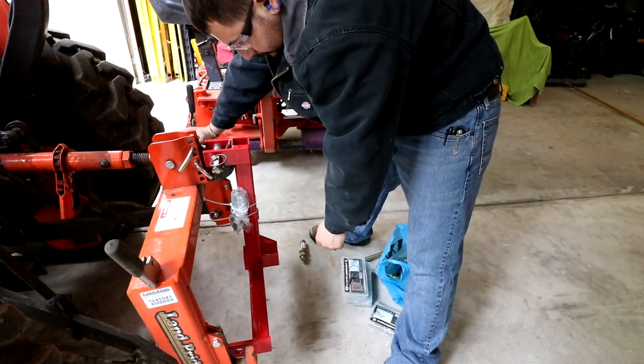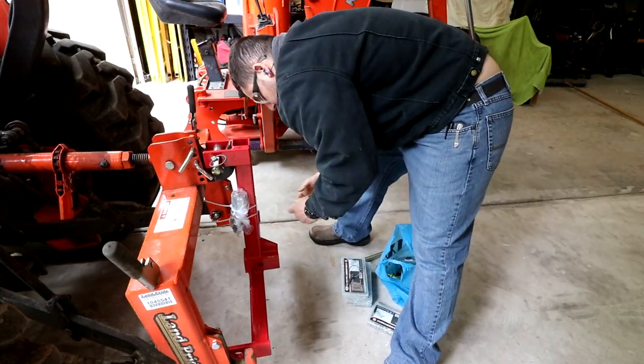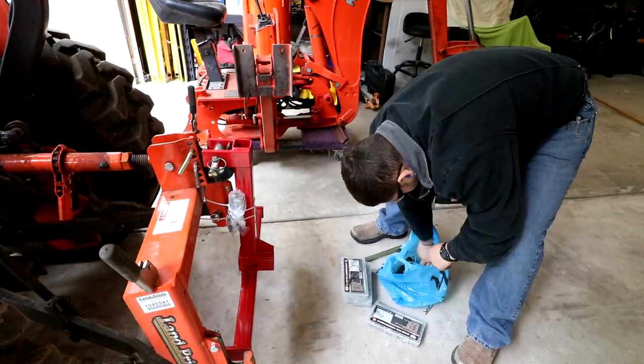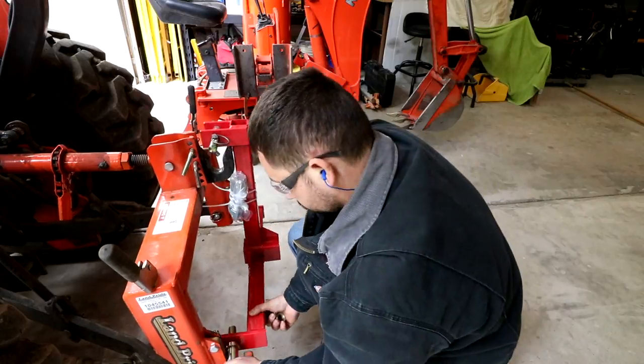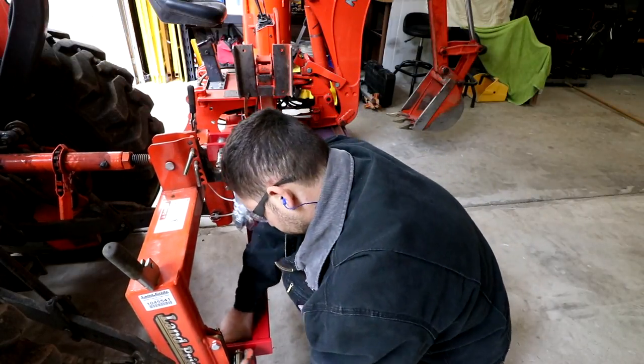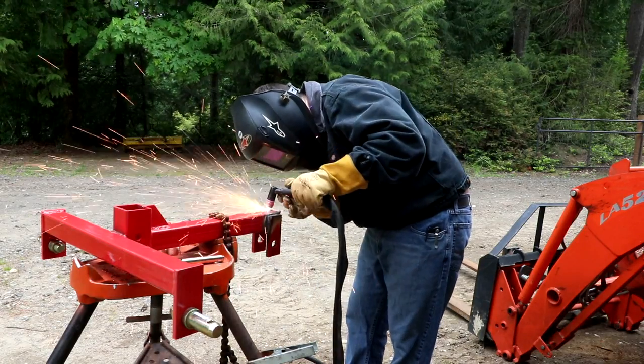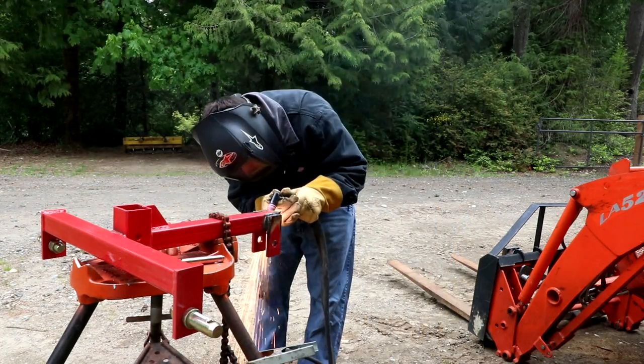I ordered a category one draw bar three-point tractor trailer hitch receiver off Amazon for $65 delivered to my front door. It did need some modification, which you're going to see me do here, to make it work with the quick attach that I have on the back of my tractor.